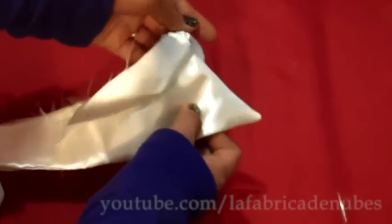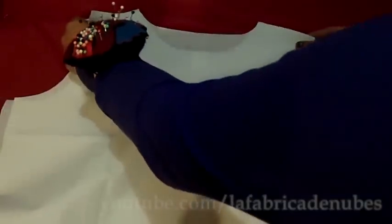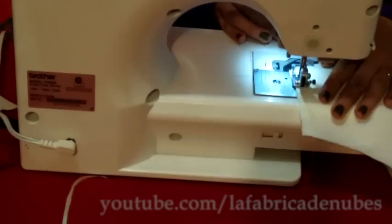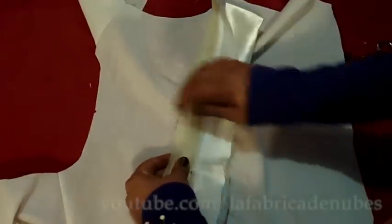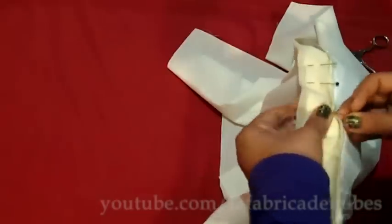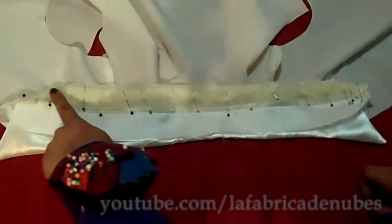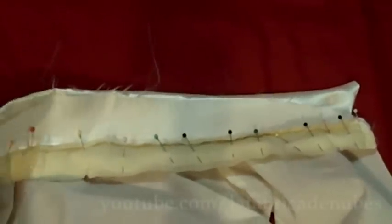Open it and press it. Attach the shoulders, then open the garment. Mark the center on the collar and also on the back piece, match them, and pin — first from the center to one side, then from the center to the other side. Now sew it. Once done, remove the pins.